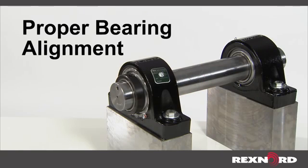This video will show you how to check the alignment of installed bearings. A certain degree of misalignment can be expected from mounted bearings during operation, but ensuring alignment falls within manufacturer recommendations will extend the service life of your bearings.